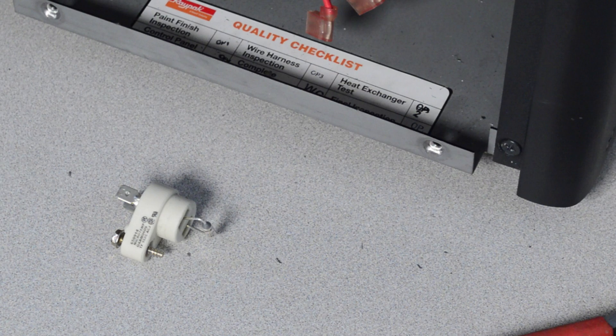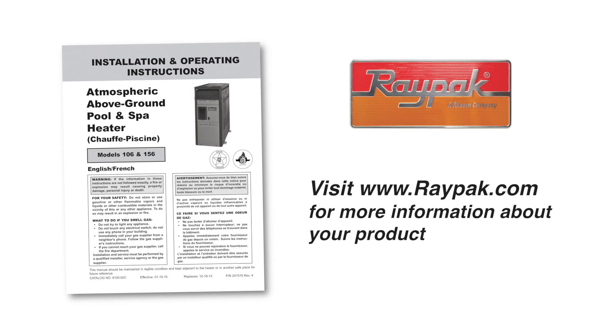Install the new rollout safety switch in reverse order.